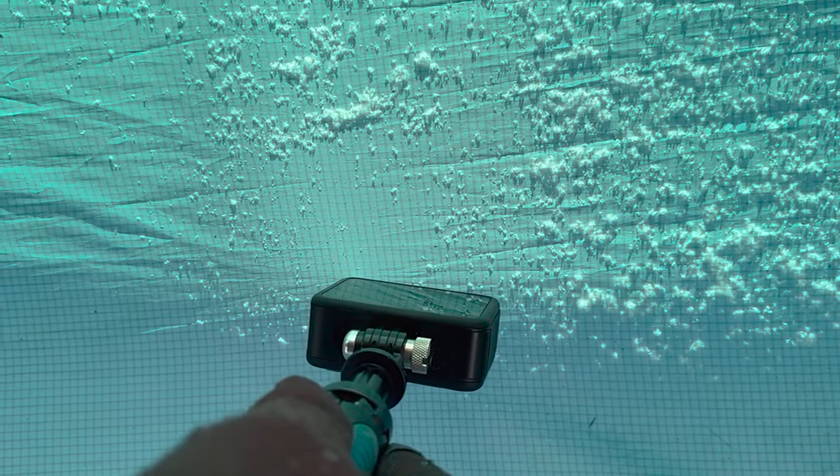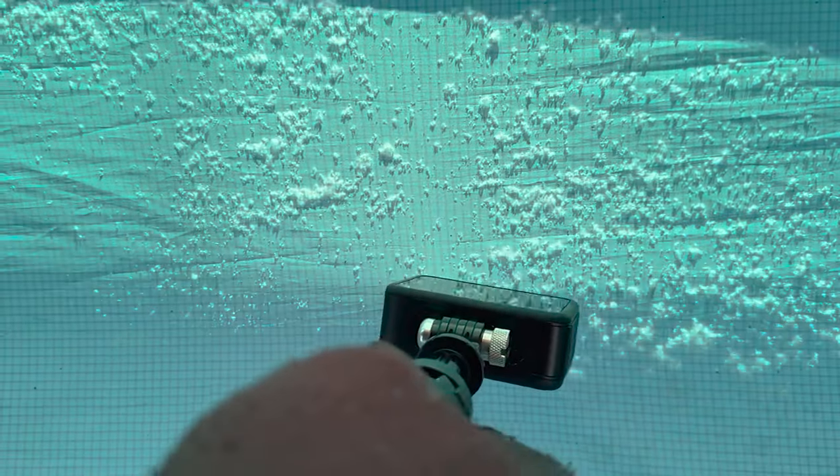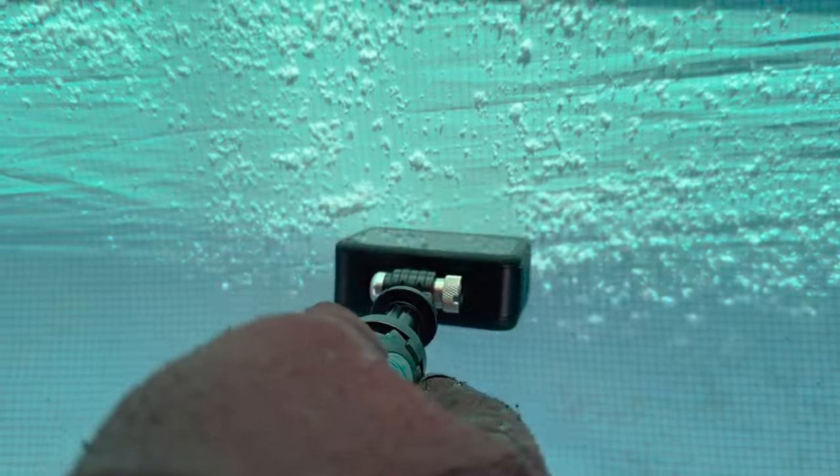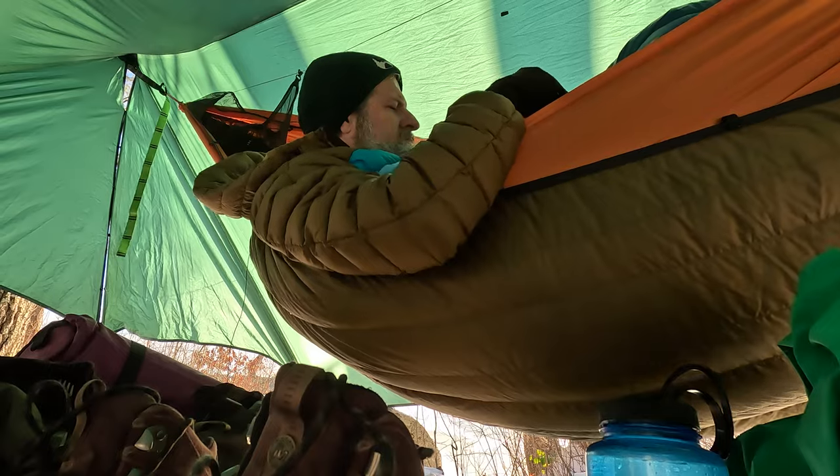This is weird — it looks like the snow is accumulating on the inside of the tarp, but it's not. Some kind of illusion. So hard to get up and do the things I've got to do.